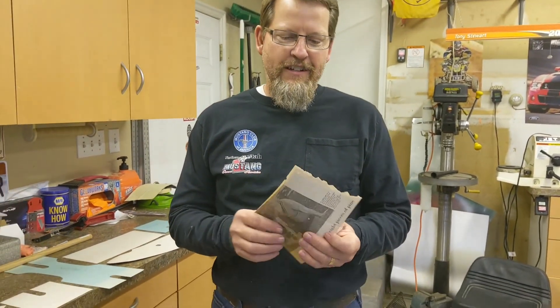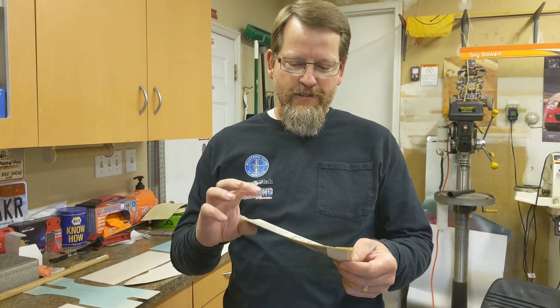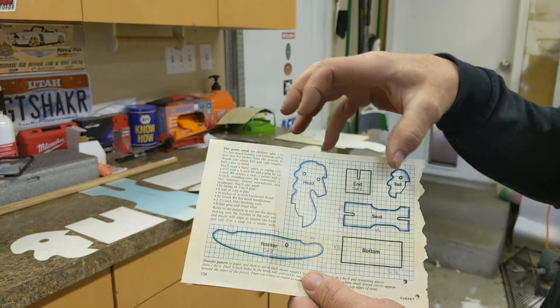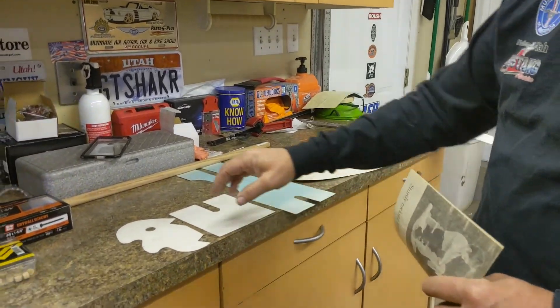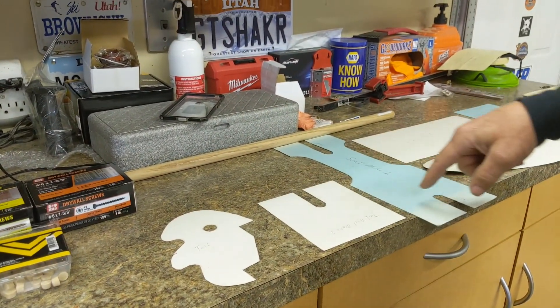So 30 years ago, when my oldest was about a year and a half old, I found this little project in a magazine — it's for a rocking horse for a year and a half old kid. You look at the plan here and it's all laid out on a one-inch grid. You have to kind of scale it and freehand draw it until it looks right. I've done that previously, so here we have little pieces that I've traced out, all to scale.